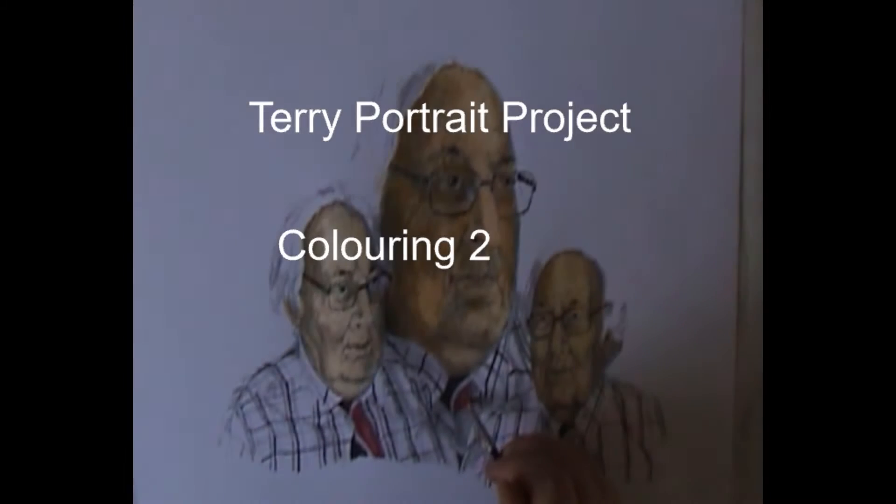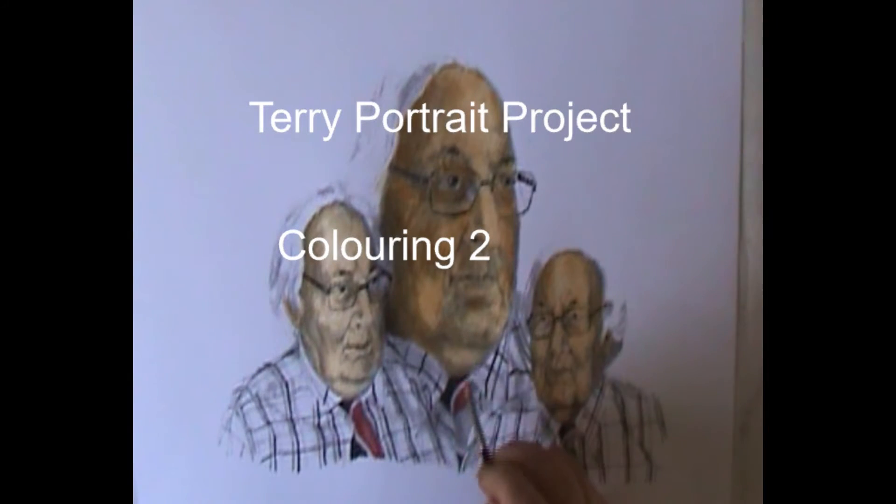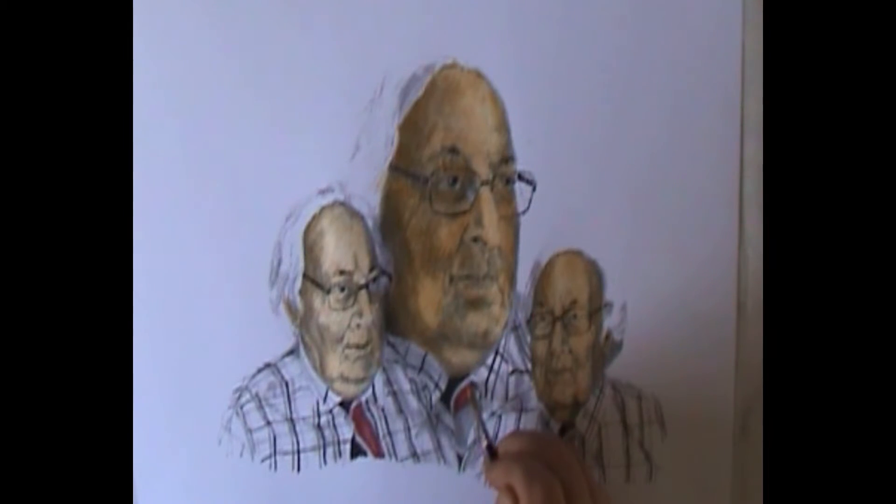Welcome back to the second part of the Terry Portrait Project in Colour. I am working on the tie with Vermillion.